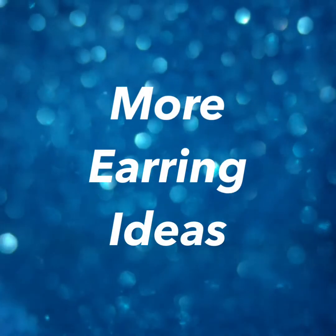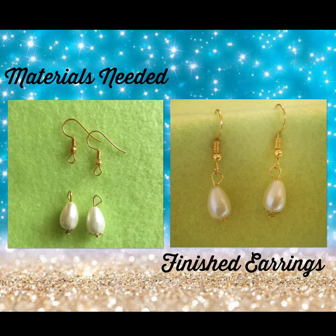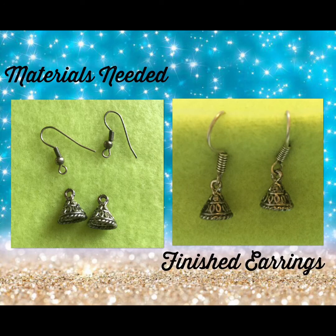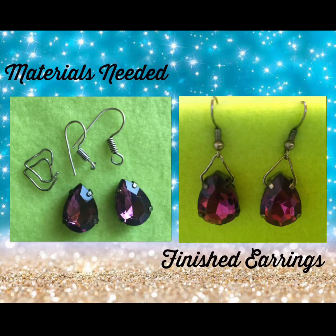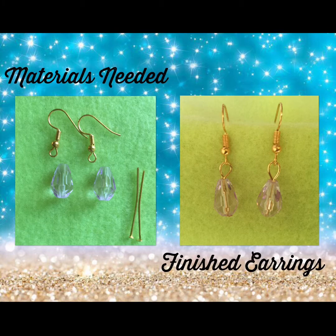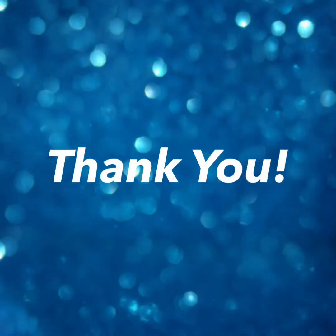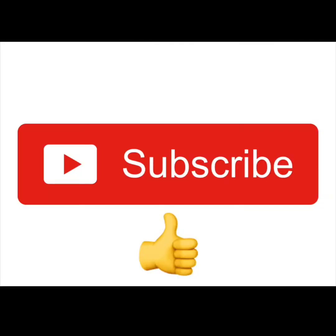And finally, here are some more creative ideas. We hope you enjoyed our tutorials. Thanks for watching. If you liked this video, hit the thumbs up button and subscribe to Mom and Daughters Crafts channel. Let's get creative.